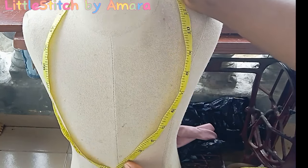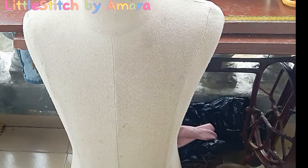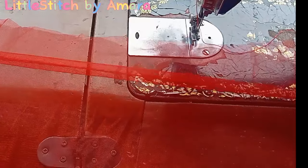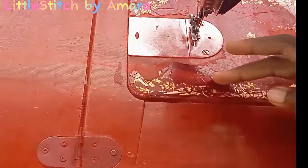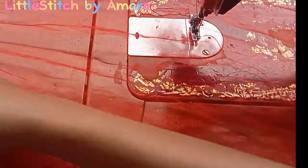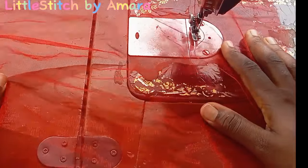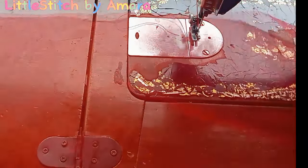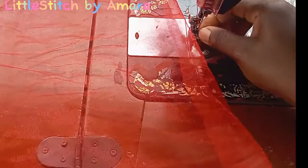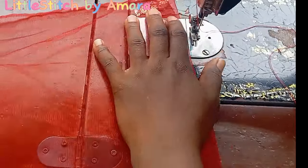Now we'll measure around, and whatever measurements you get is what you'll be using for your structured shoulder cape — that is what it is called. Here I made use of my leftover net, but it's always advisable to use a material that's not too hard and not too soft. Something a bit stretchy is perfect for this.